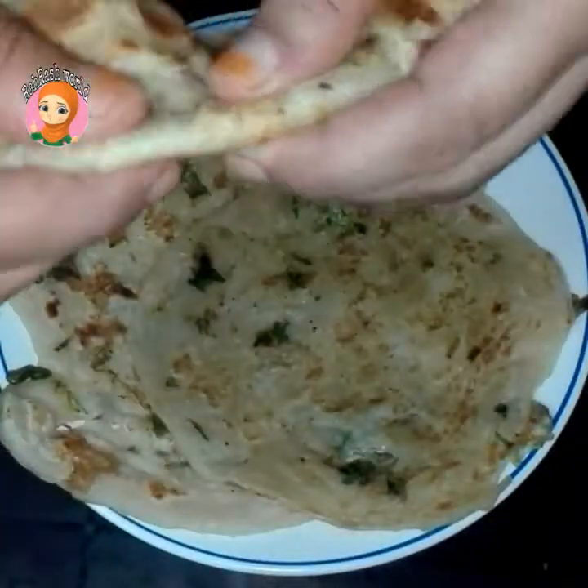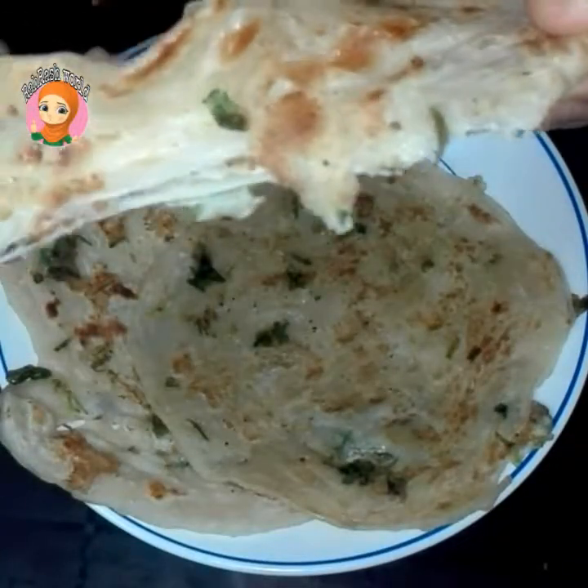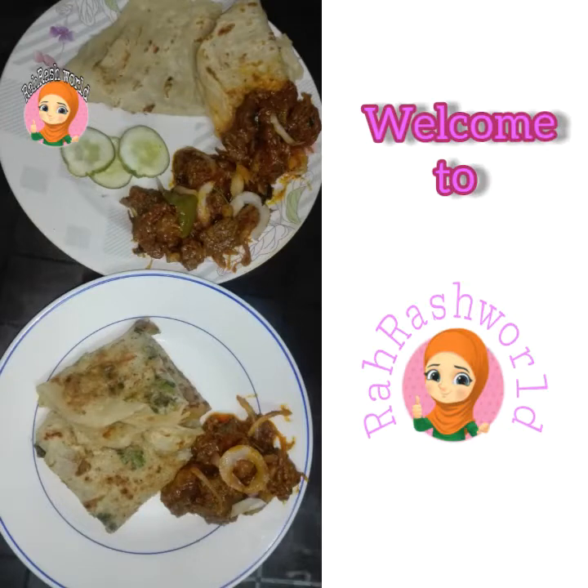Hi friends, Assalamualaikum. Welcome back to my channel. In this video, we have two different tastes of beef.